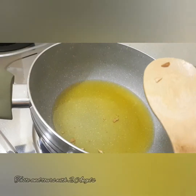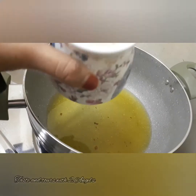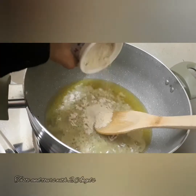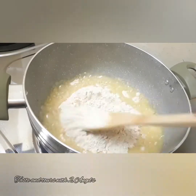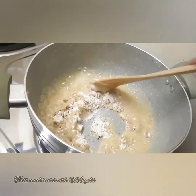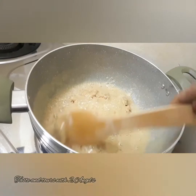I am going to add godambu and add it in the pot.